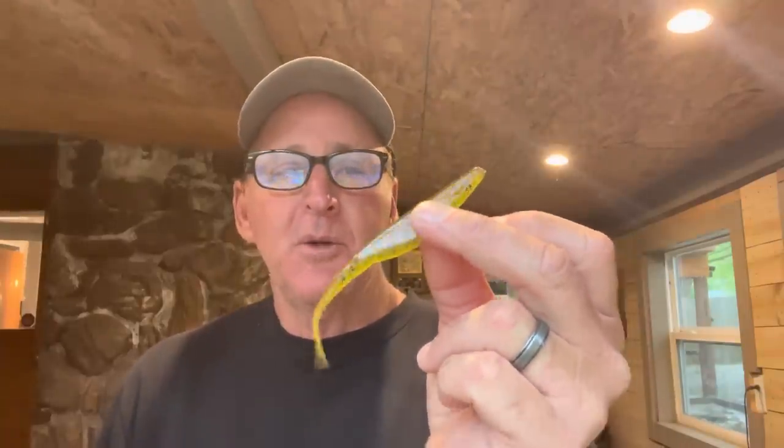I'm going to show you the bait right off the bat — it's a Zoom Super Fluke. Most people don't think about a Zoom Super Fluke as a flipping bait; they think of it as a soft plastic stickbait you just work through the water. But I'm telling you, there are very few baits in the late spring during the post-spawn that will get you more bites than flipping this thing in and around cover. I'm going to show you how I set it up.